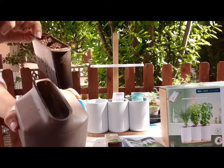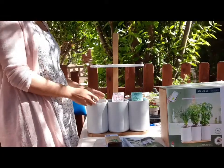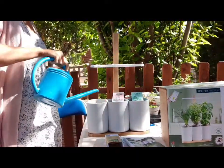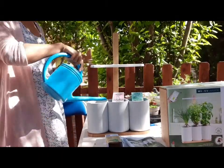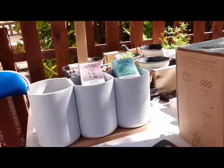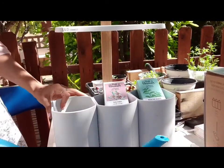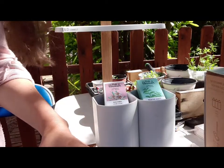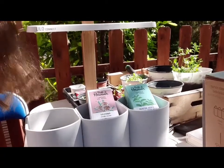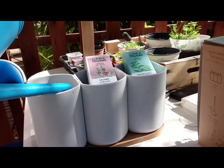Y esto se introduce así. Y dentro le vamos a poner agua. Y entonces la bomba va a subir a presión del agua. A ver si puedo mostrarlo mejor. Soy novata en hacer videos, así que ténganme paciencia. Me encanta hacer natural. A ver si puedo mostrar cómo va subiendo. A medida que le ponemos agua, es como una bomba que va subiendo.